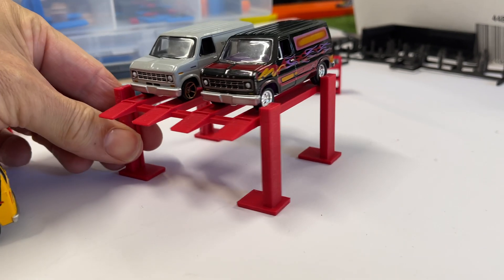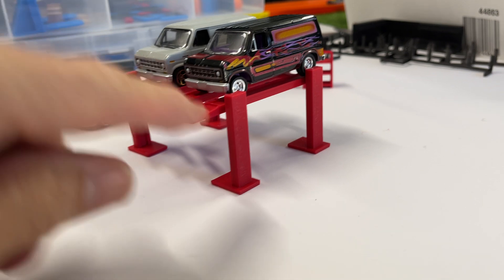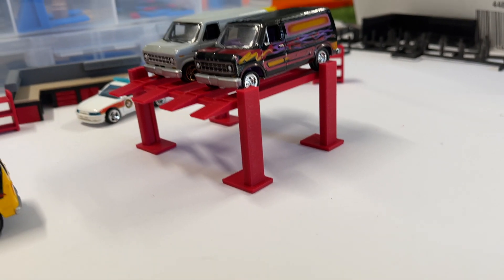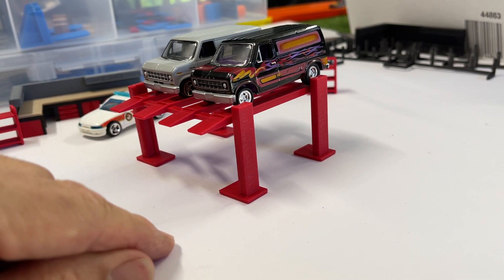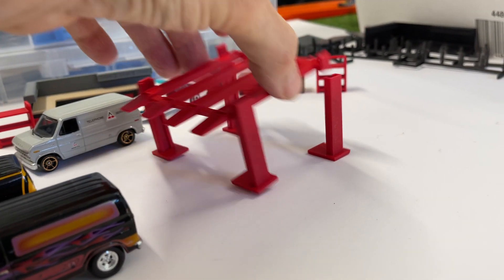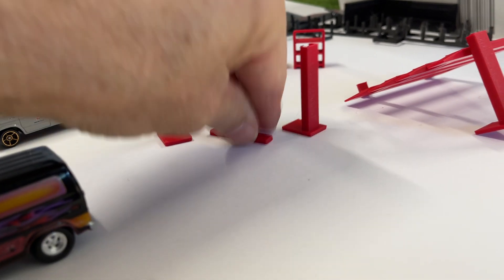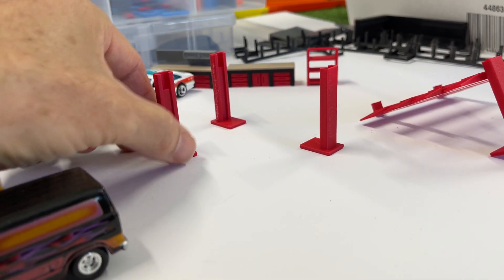These also come in two heights — this is the very top height, and then there's about a midway height which drops down lower. The way I achieve this is by using spacers in the legs, so it's very easy to swap them out. You just take the top off, take out a spacer, put back in a spacer, and away you go.